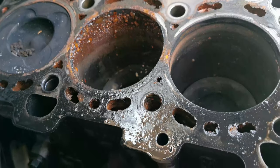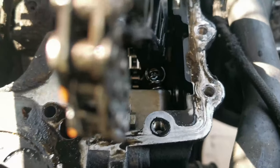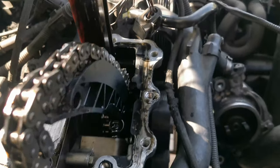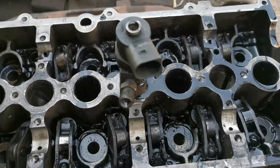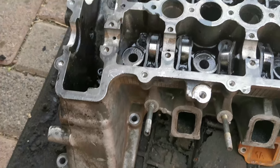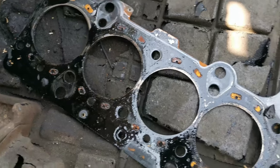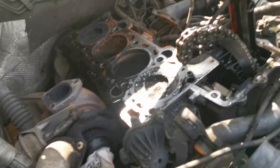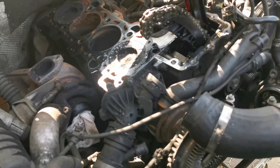Now all that remains is to do a proper cleaning. We're going to make sure that the block isn't warped. We're going to see if we can take out the injector, clean this head, and take it into an engineering shop to get skinned. Then we just need to get a new gasket, and finally we can properly start to clean everything and replace and repair.